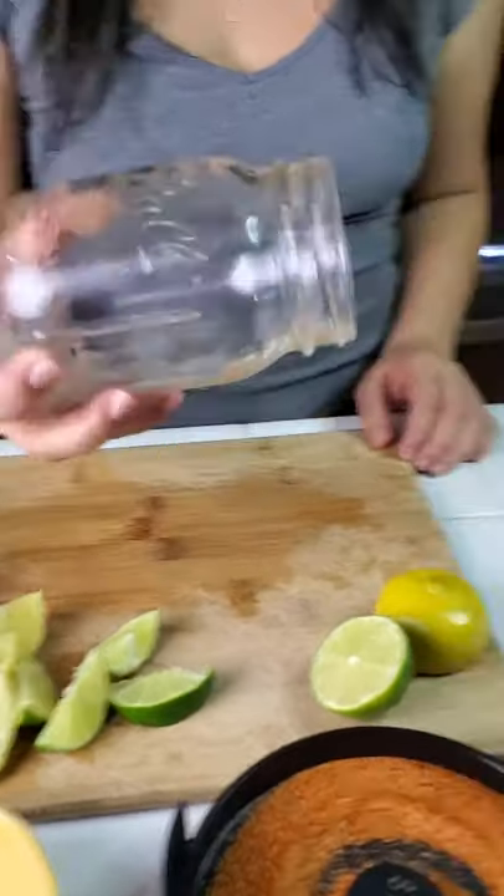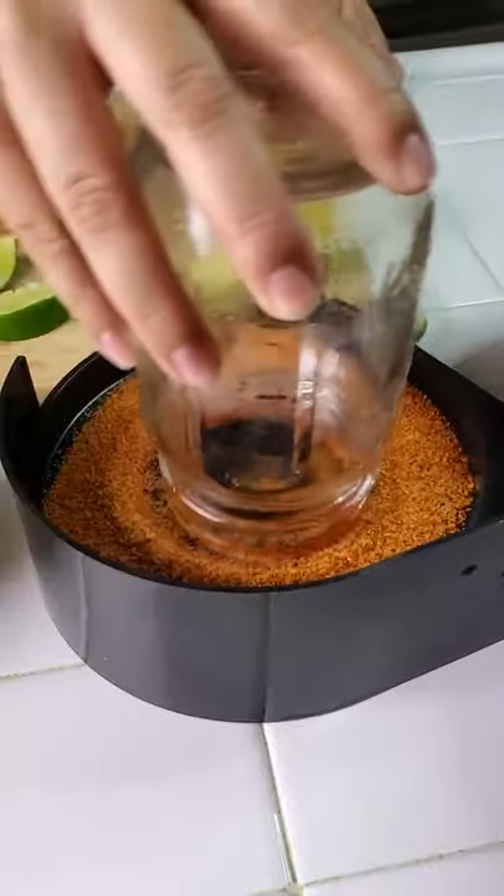First, grab your glass of choice, dip the rim of your cup with chamoy and tajin.